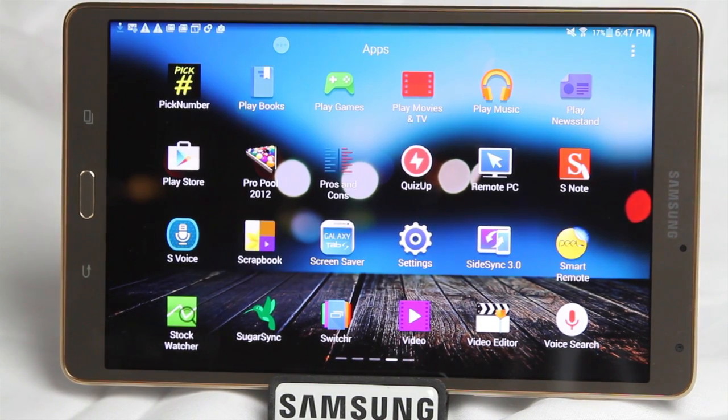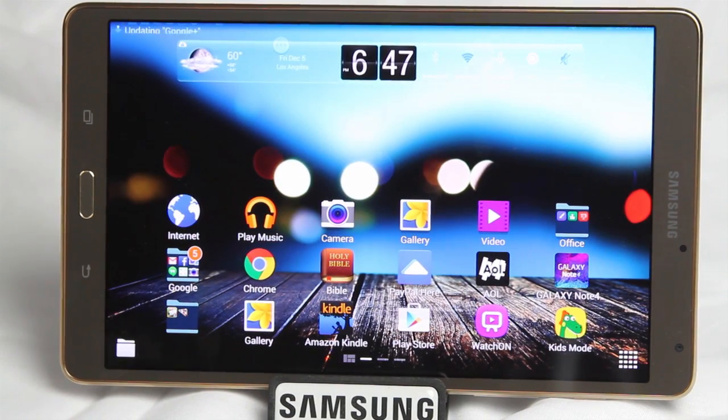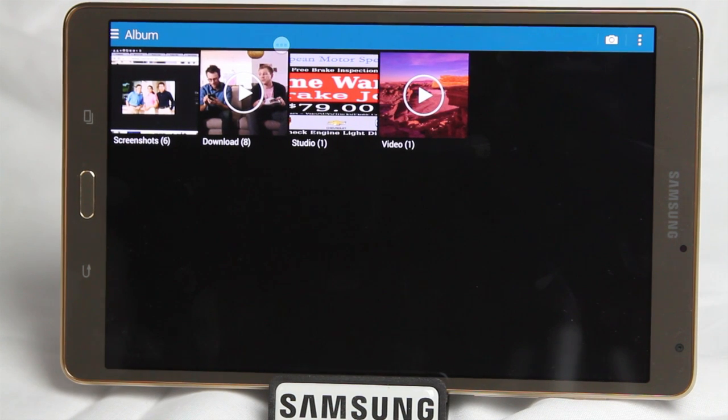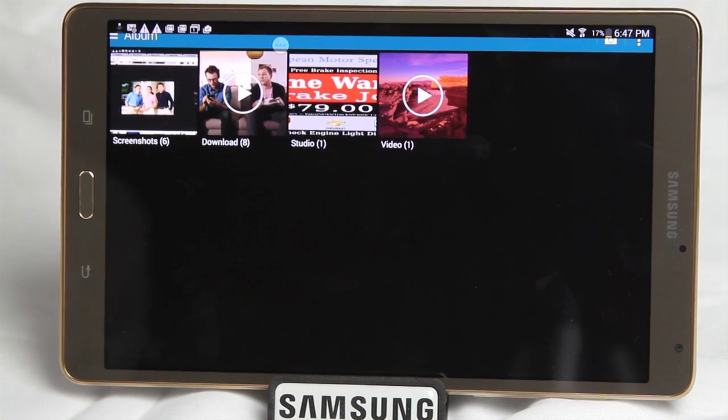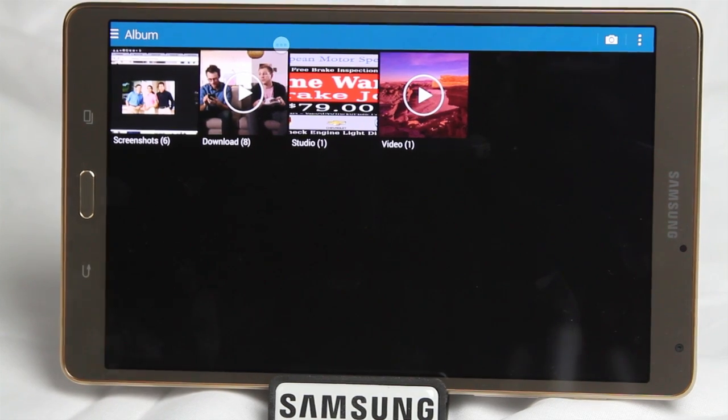Our final hidden feature is called Private Mode. What Private Mode allows you to do is hide pictures, videos, documents, voice memos, and music on the tablet. For example, if I go into my gallery, these appear to be all the pictures I have on my tablet right now — but I actually have more that are being hidden.